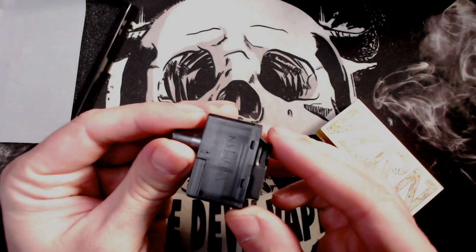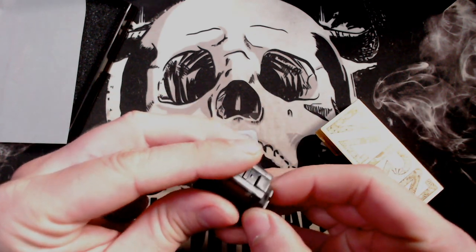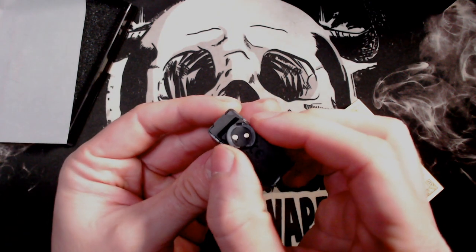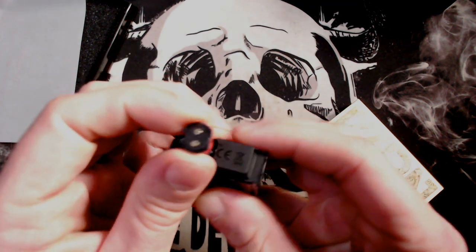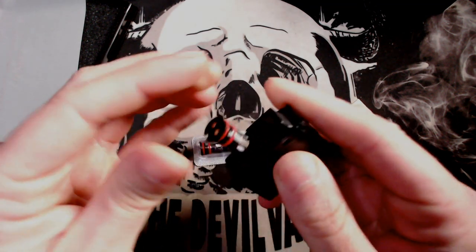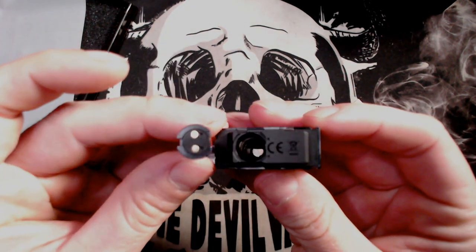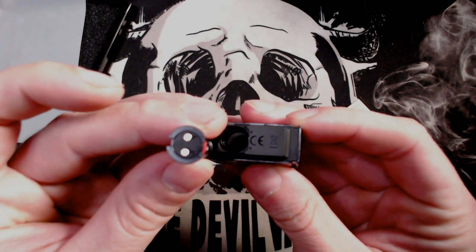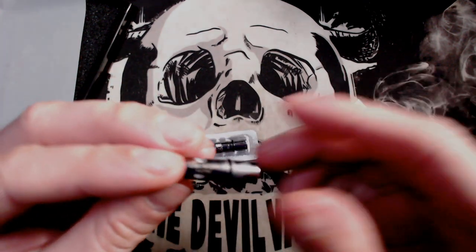So these pods are 2 millilitres in capacity. The one that you get with it has a coil already installed - all you do is pull them out, you pinch them either side. You can see at the bottom they only go in one way. These do stick a little with the O-ring on the way in and out, but it's nothing really to worry about. You put the coils in this way - they only go in one way. If you put them in any other way you'll be having a bad time.